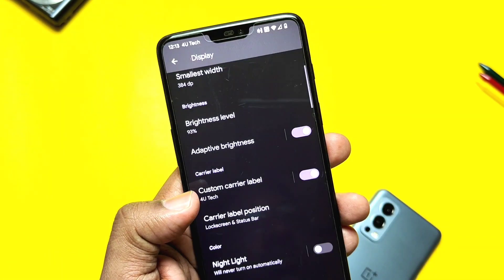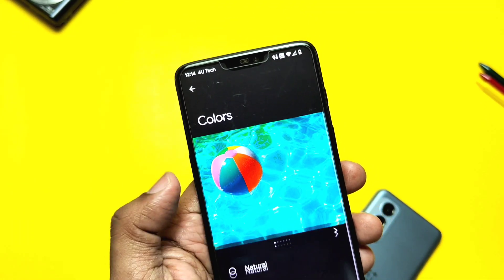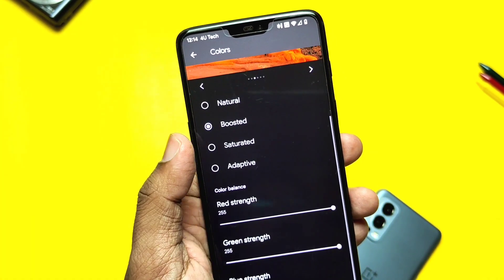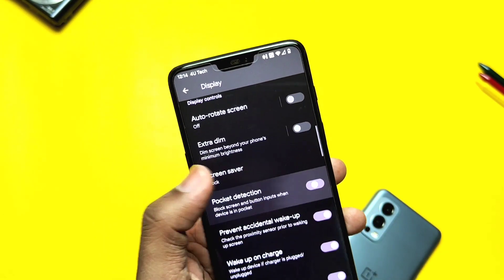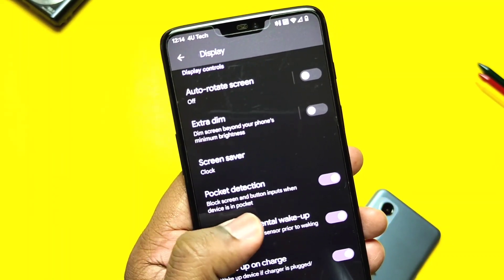All basic customizations are available in the display settings. The ROM has the new carrier label setting with its position option. The ROM doesn't come with a live display setting, but it has a color setting which has Natural, Boosted, Saturated, and Adapt to Color options. You can also change the Red, Green, and Blue color balance settings.